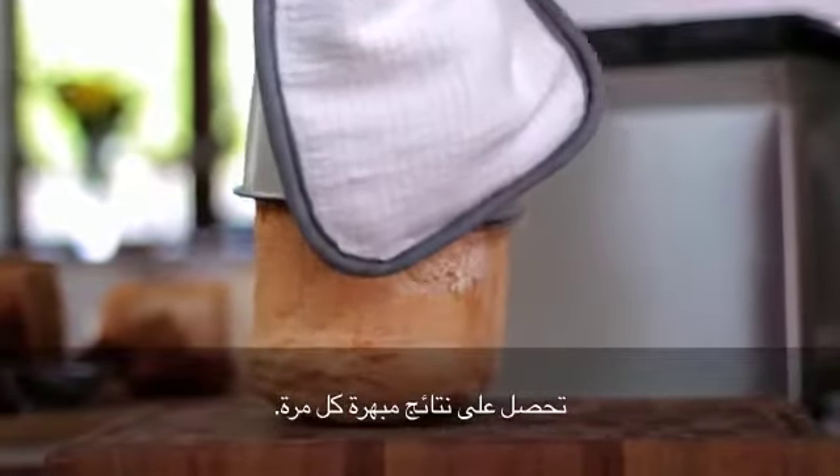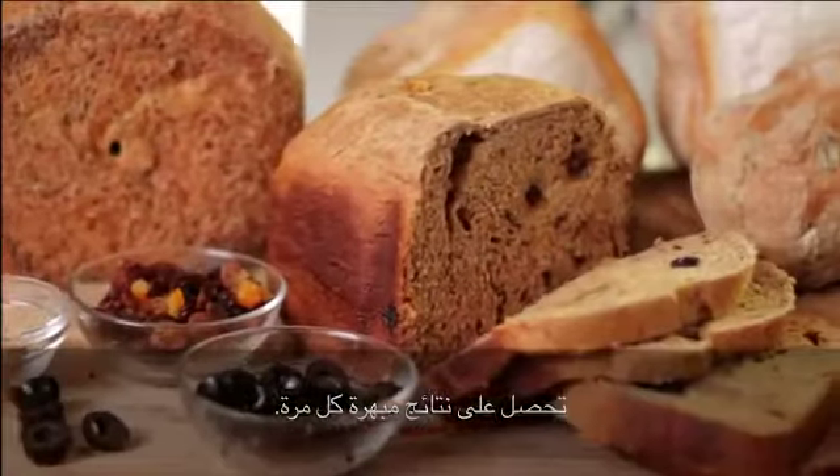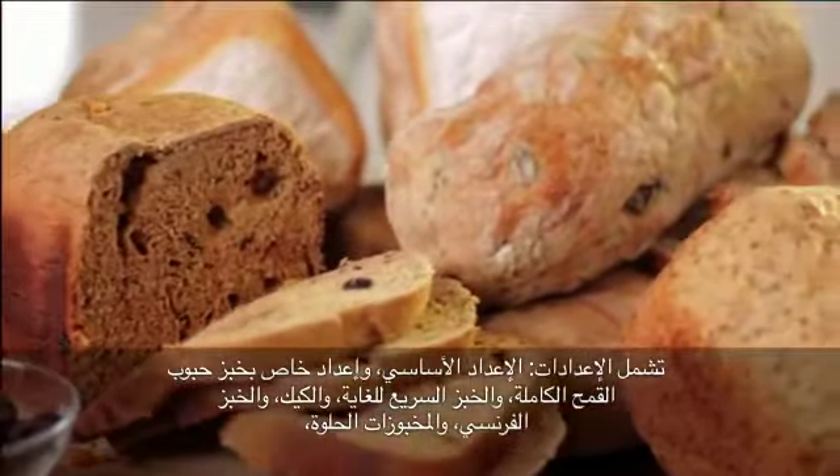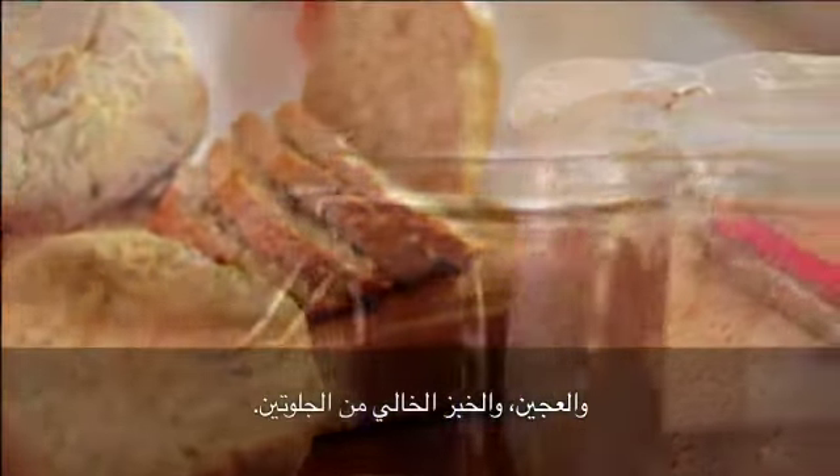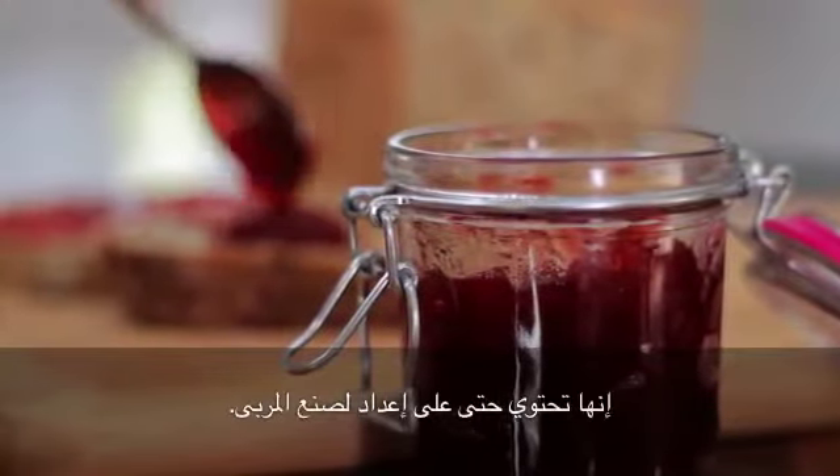Sensational results every time. Basic, whole wheat, ultra quick, cake, French, sweet, dough and gluten-free. There is even a setting that makes jam.